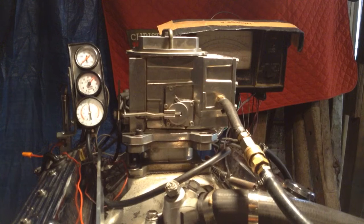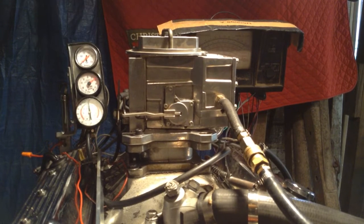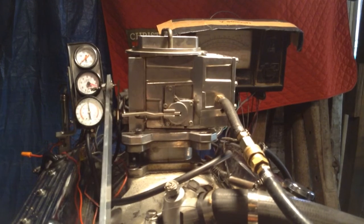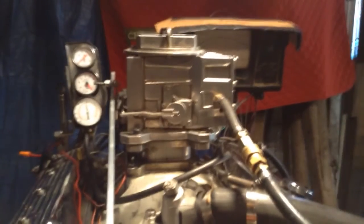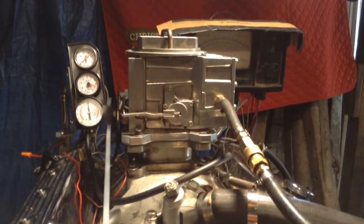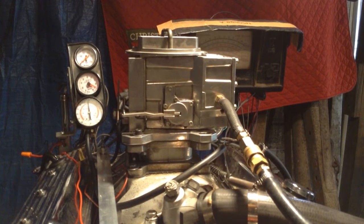Looks to me like they do not run. That's all you're gonna get out of it — just whatever I pour in there.